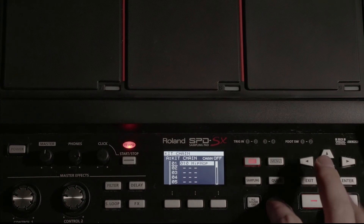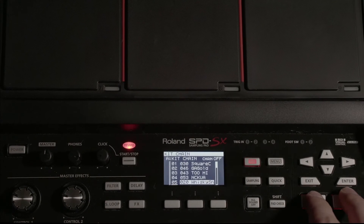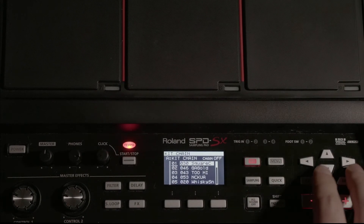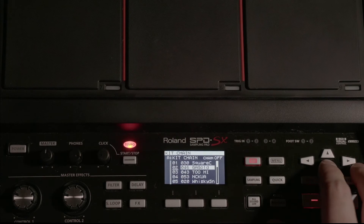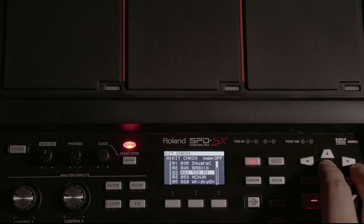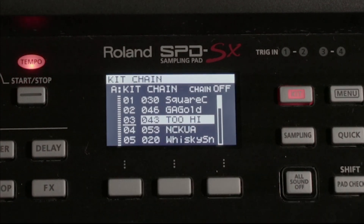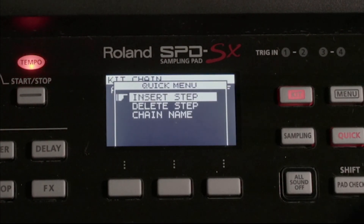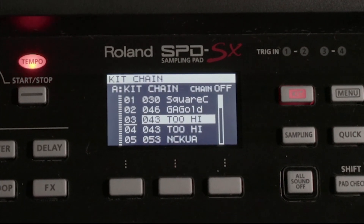I'm going to quickly add five songs to give you an example. Once you have these, if you need to insert any steps or delete any steps, it's very simple. Let's say we need to insert a song in between song three and song four. Let's highlight song three — I'm going to hit Quick, hit Insert Step, and you can see that it just duplicated that track.